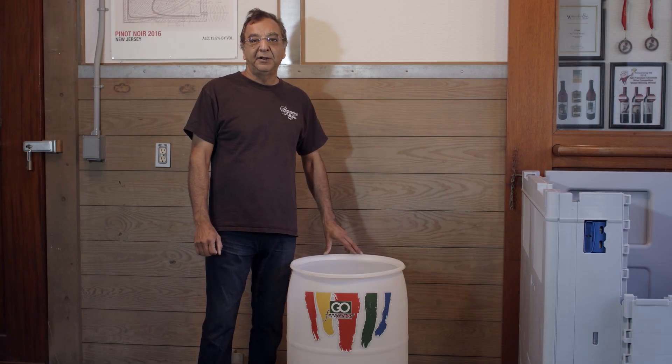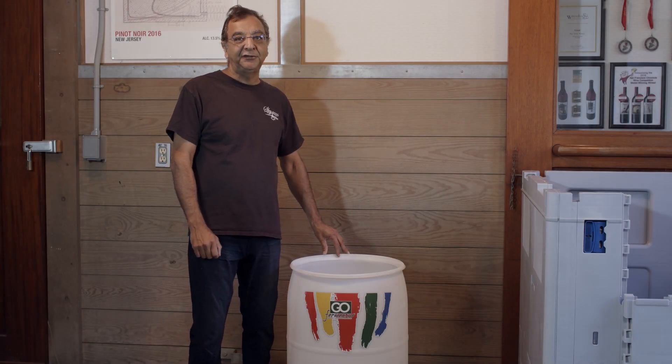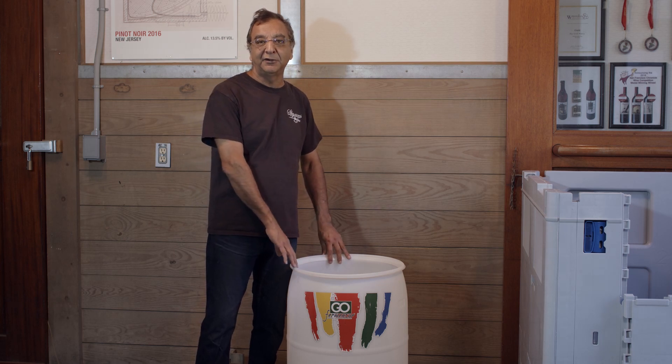Hello, I'm Vijay Singh from Gold Fermenter. I'm going to show you how easy it is to set up a smart barrel in a 60-gallon vertical drum.